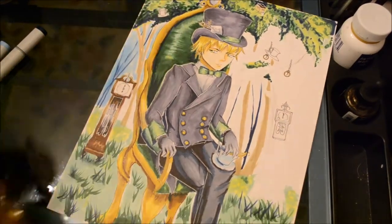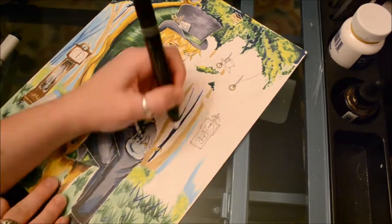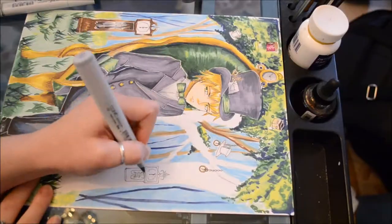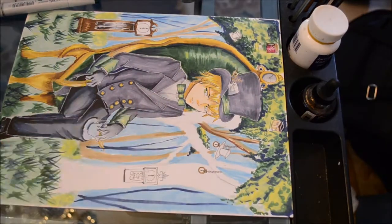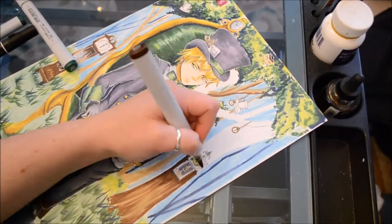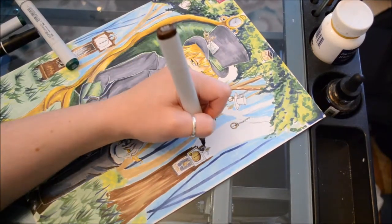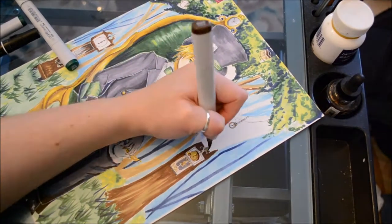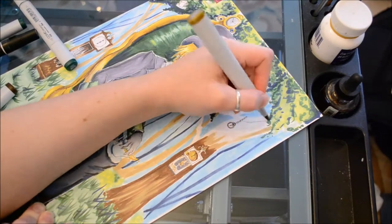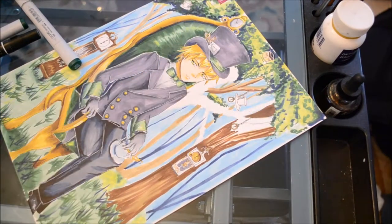I then used my darker green — the same one used for the drop shadows — to create blades of grass, drawing them in clumps. If you look at grass, you'll often see it as clumps rather than individual blades, so working in clumps makes it look more realistic and is a lot easier. I then added darker blades of grass using Prussian blue again to create dimension and depth.